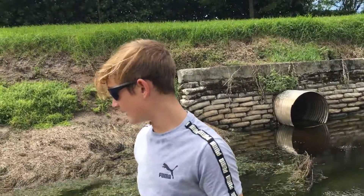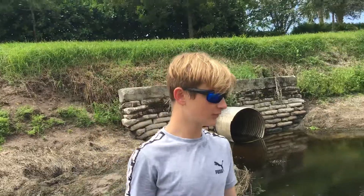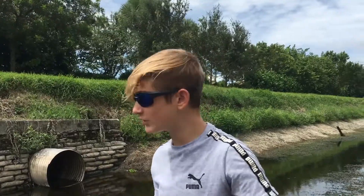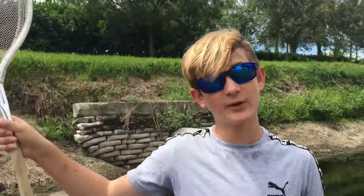That's all for now. We're gonna do another video really soon where I take this net and scoop a bunch of baby fish in the canal right here. See you next time. Don't forget to like and subscribe. Bye guys.